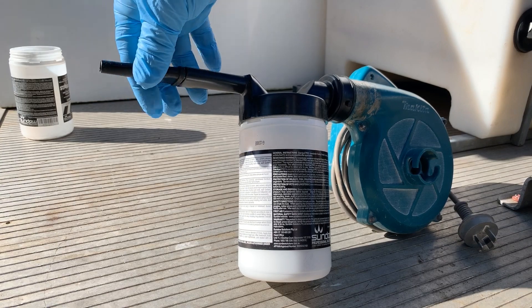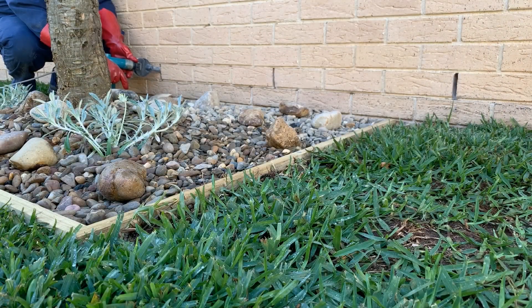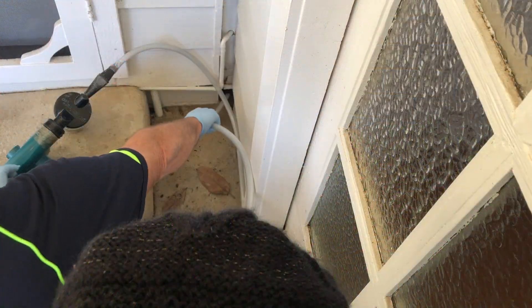We'll have a look at how to effectively treat a skin in the roof void, a void in the brick wall through a weep hole, and a random void under an old house.